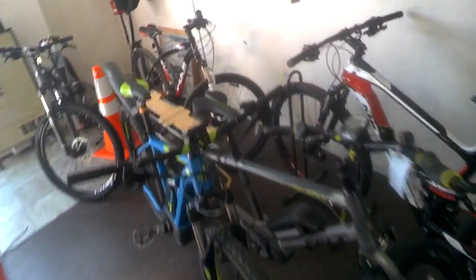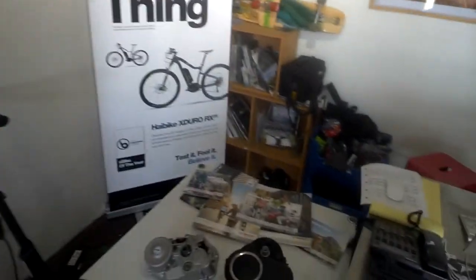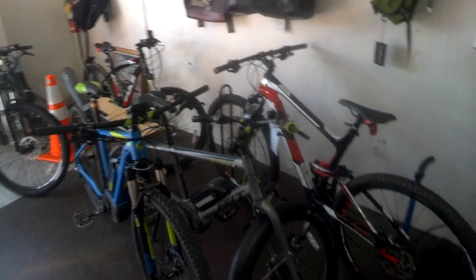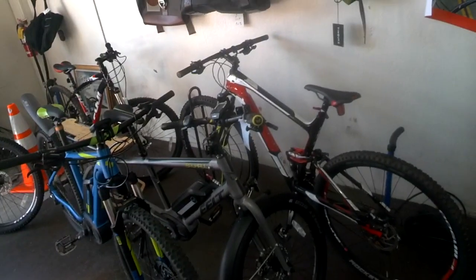All of the Bosch e-bikes we've found through actual testing and riding get up to 90 miles of range. We swear by that — we ride them day in and day out. Great reliability on all the systems; I highly recommend them.